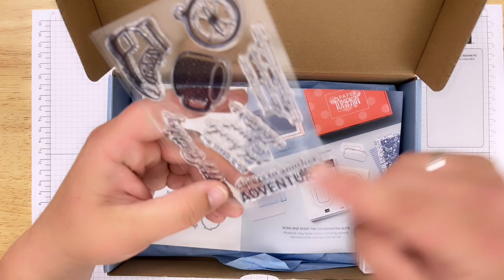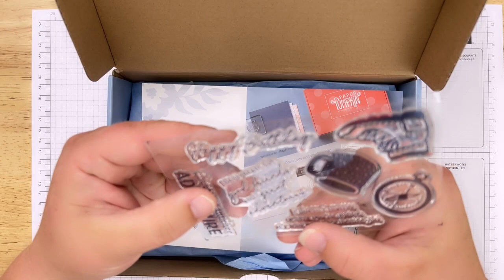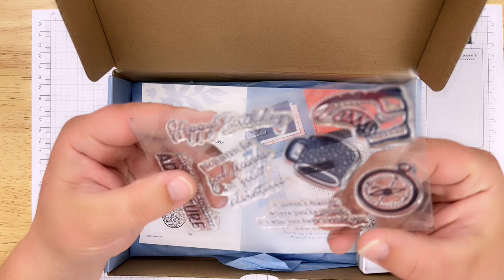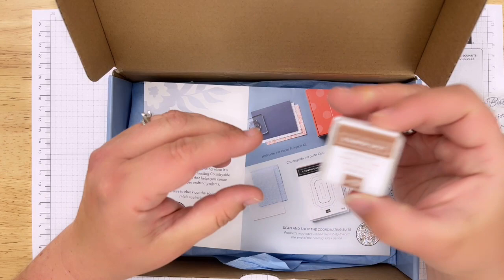I'll be able to do it because this is geared towards beginners and it's a step-by-step process. There are really cool sentiments - looks like maybe a hiking boot, a coffee mug, and a compass. 'Cheers to another adventure,' 'Life is meant for good friends and great adventures,' 'It doesn't matter where you're going, it's who you have beside you,' and 'Happy birthday' - all cool stamps I could use on tons of projects.